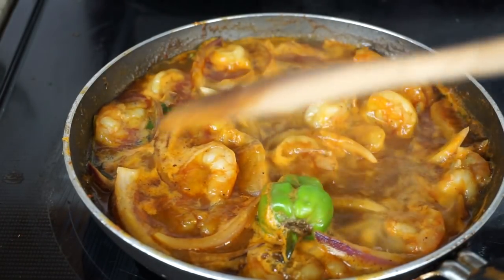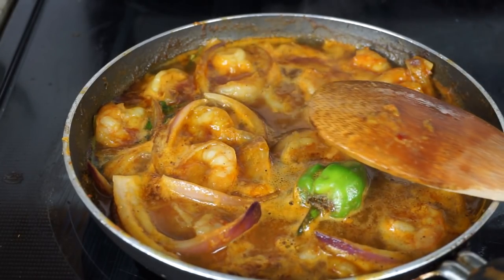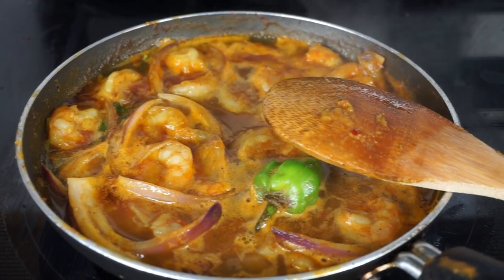And now this is my sauce a few minutes later. Looks nice.